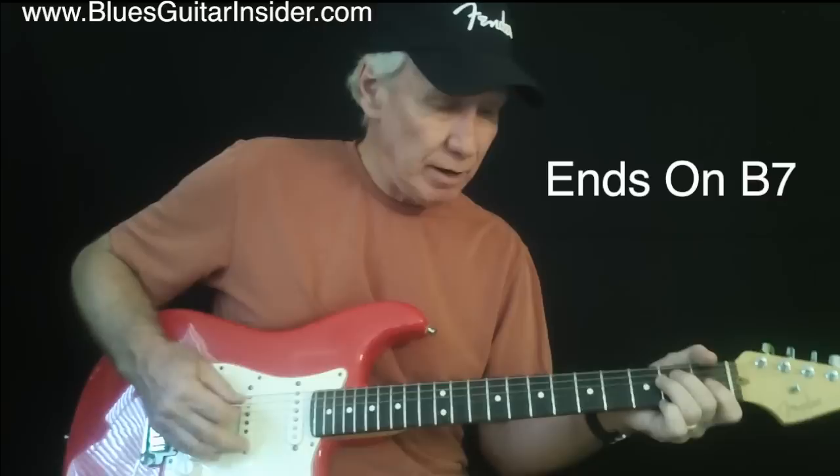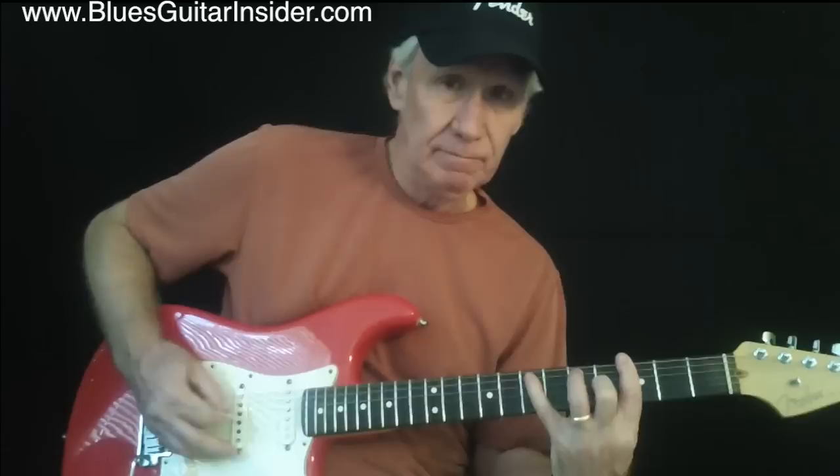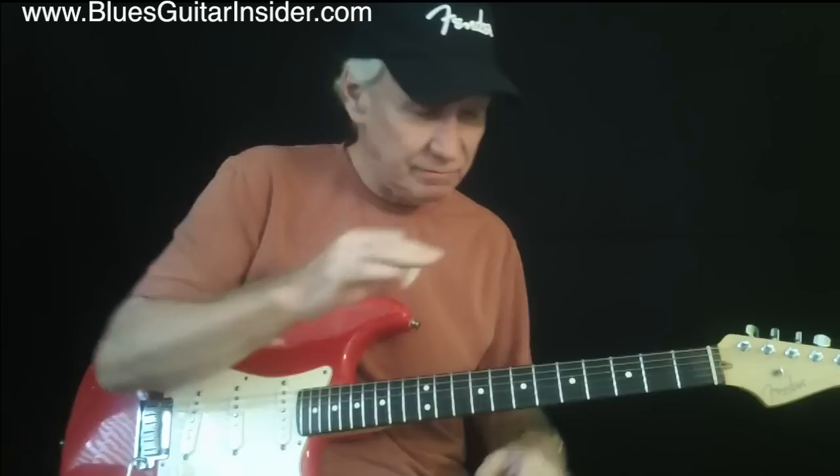And that part there is called the turnaround. Very common in this style, in this key. Everything can be moved up or down — in this case, mostly up. G version of the same thing, A version of the same thing, C version. A little harder to play because you're going to need strength in your fingers. But once you've learned some of this basic stuff, you can transpose it to other keys pretty easily.